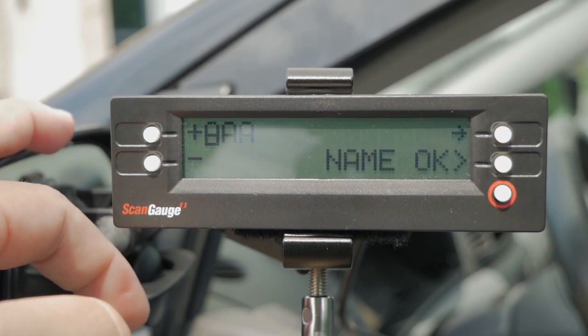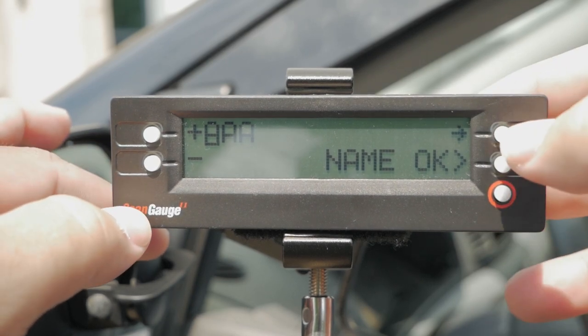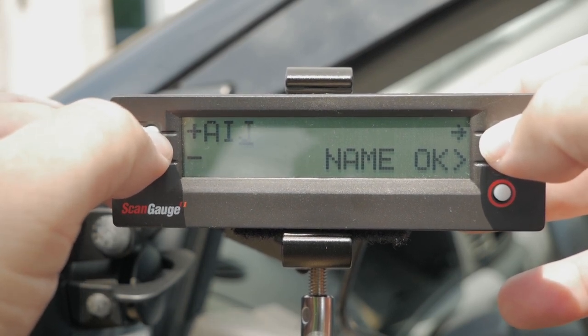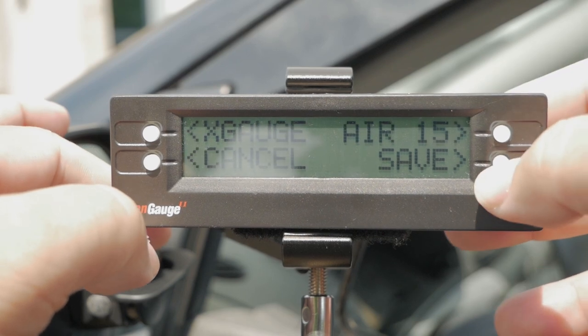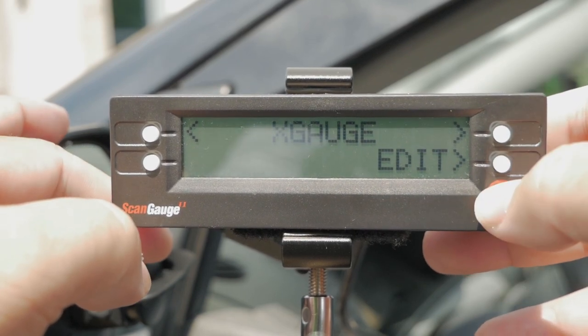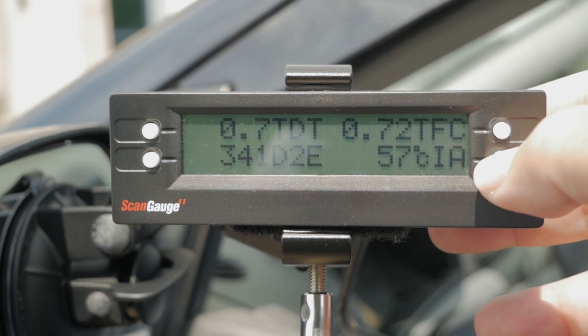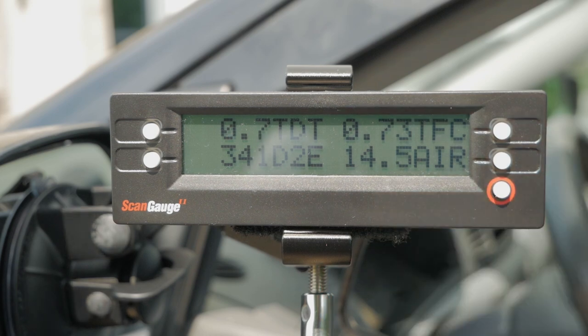This part is just entering the name of the gauge. You can put whatever you like — the site recommends 'A/F' but we can just put 'AIR,' for example. Whatever you want to choose, press OK, save it, and exit. To check it, go back home, go to gauges, and cycle through one of the corners until you find 'AIR.' And there it is — 14.5 to 1 ratio. The gauge is working. Enter one or two more of these and you'll be a whiz at making custom gauges for your ScanGauge II.